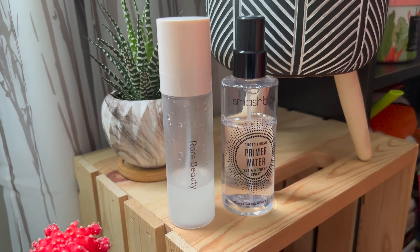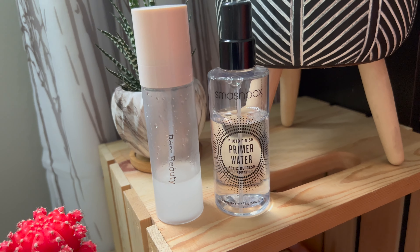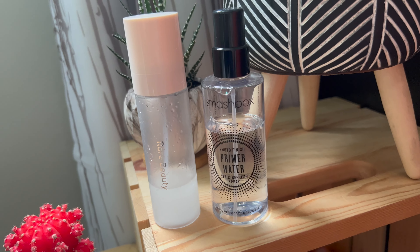Then for setting spray, I mix the Rare Beauty Always an Optimist spray with the Smashbox Photo Finish Primer Water. Another really good setting spray for summer is the Charlotte Tilbury spray — I just don't have it. And why not put some highlight on your collarbones if they're going to be out and about during the summer, right?